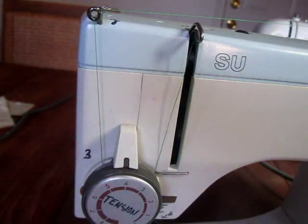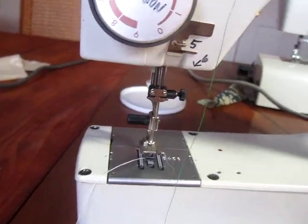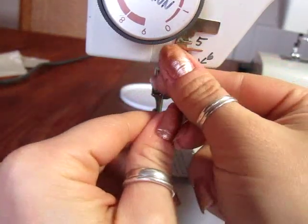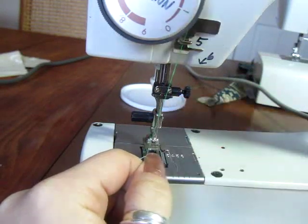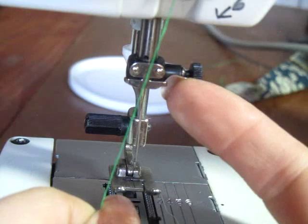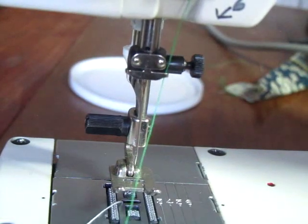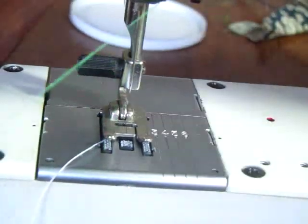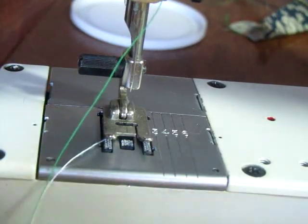We have two more guides we have to make sure to get before we start sewing. This one here is number five — a tiny little hook that just slides in from the left. And then of course this little tiny hook on the very top of the needle, which everyone loves to forget — it goes right in between there. Then you have to put the thread through the tip of the needle. It's easy to put that foot down first; it gives you a little more room.